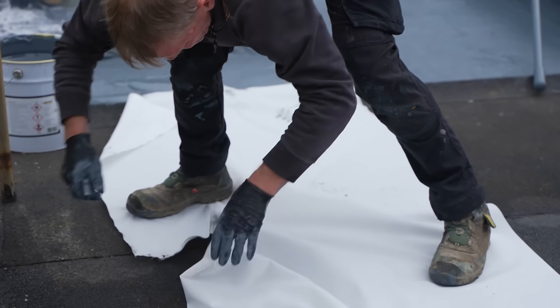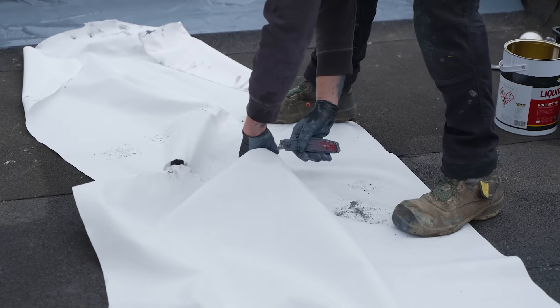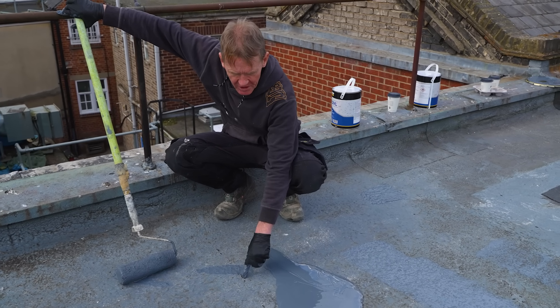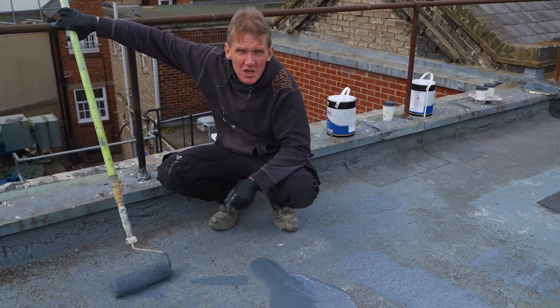You might wonder what the purpose of this fleece is. It binds the coating together and it prevents things like this happening — you can see where this has kind of shrunk away and cracked over the years. But if you put that fleece down, it gives it an integrity.